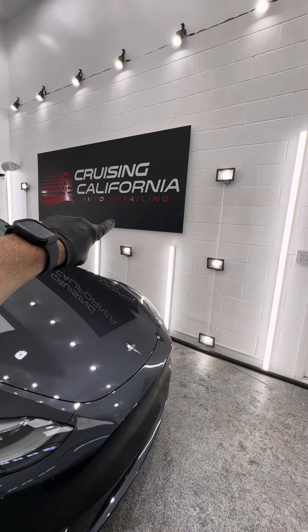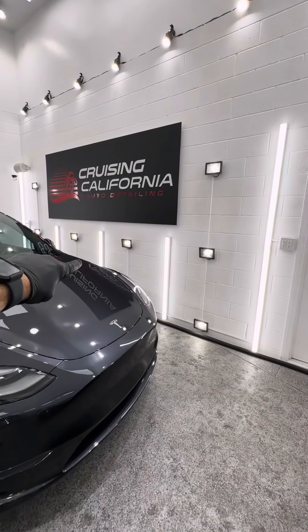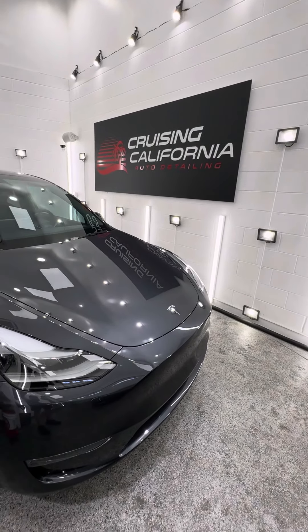If you want to hit us up, Cruising California Auto Detailing — you can find us on the web at ccadetailing.com. Thanks again for watching.